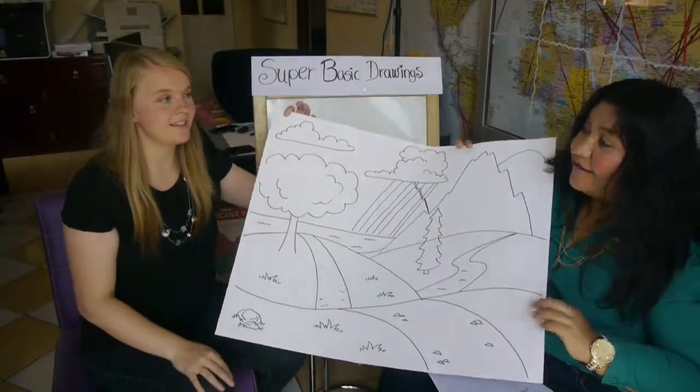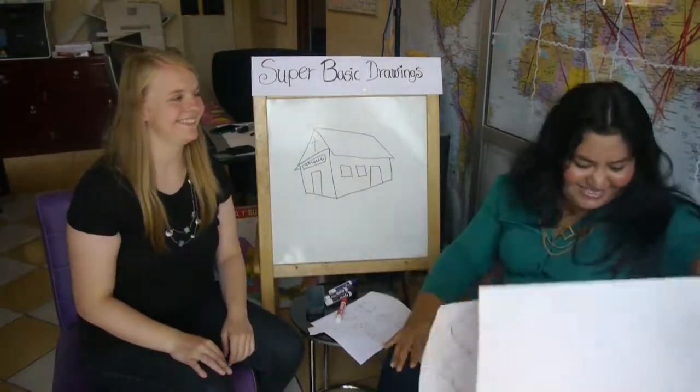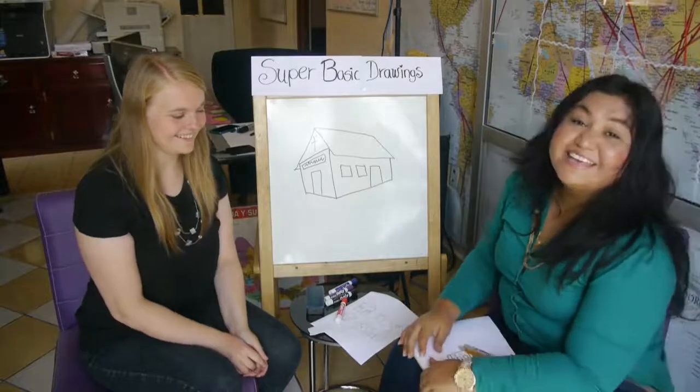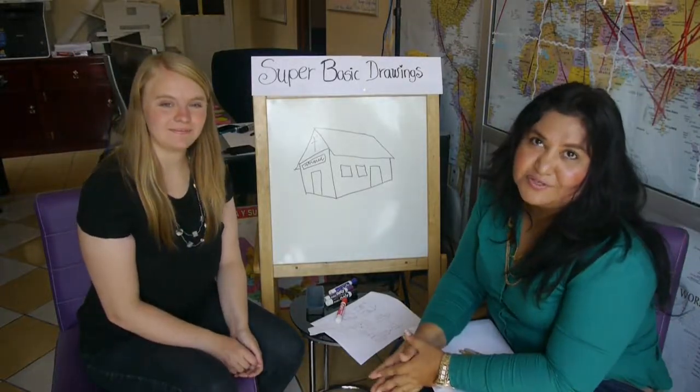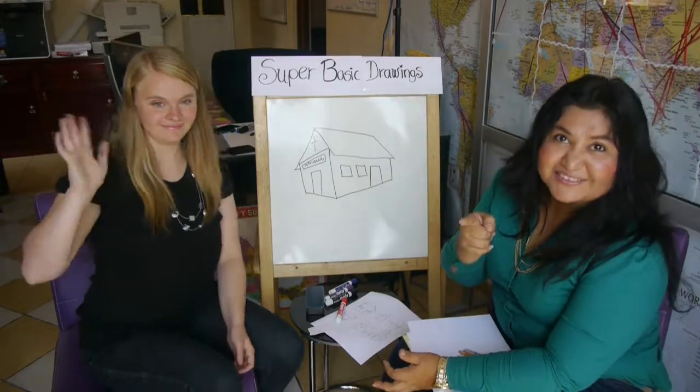And that's how you draw some basic drawings. Fabulous, Suki. Thanks for helping us and teachers like me. Thank you brothers and sisters for being with us. See you in the next video. Bye!